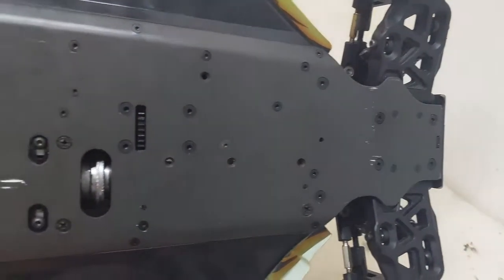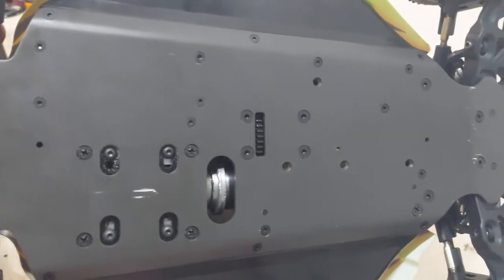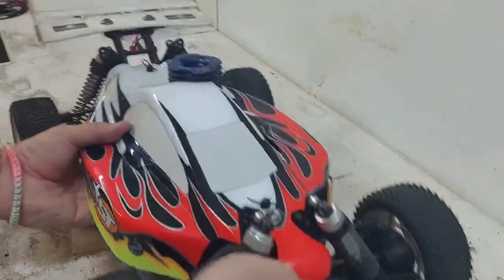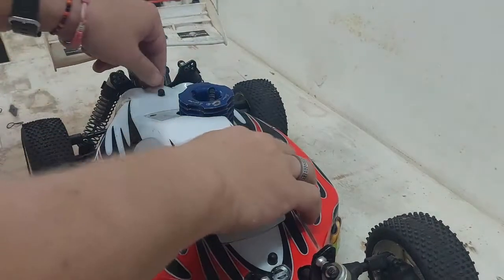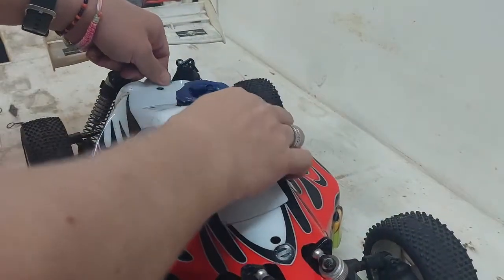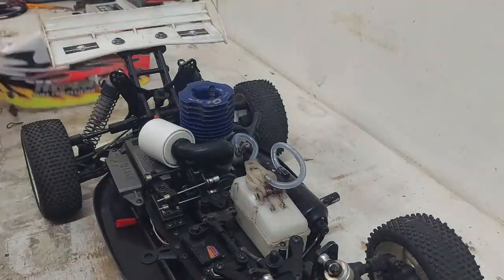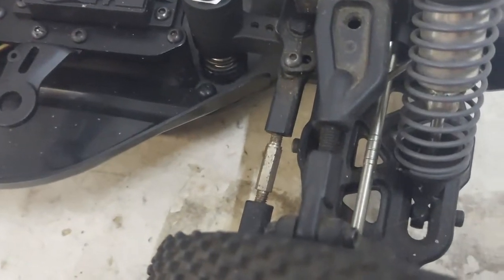The seller did mention that the car is almost brand new. I guess this is an older car, but so far so good. Let's take a look under the hood and at all the metal bits on the car to see if I can spot any rust on them.